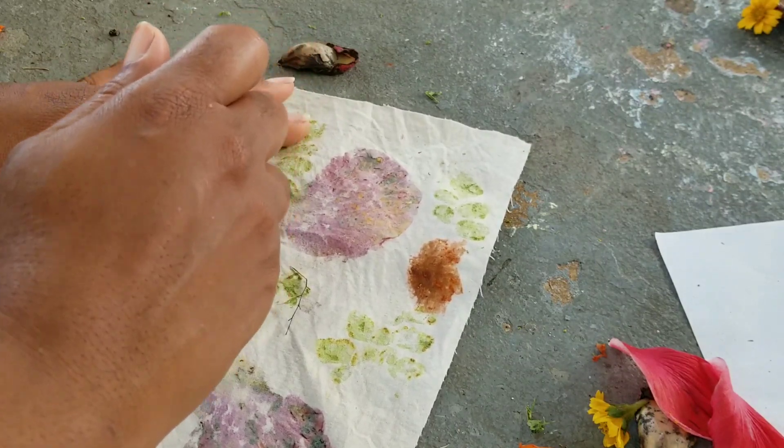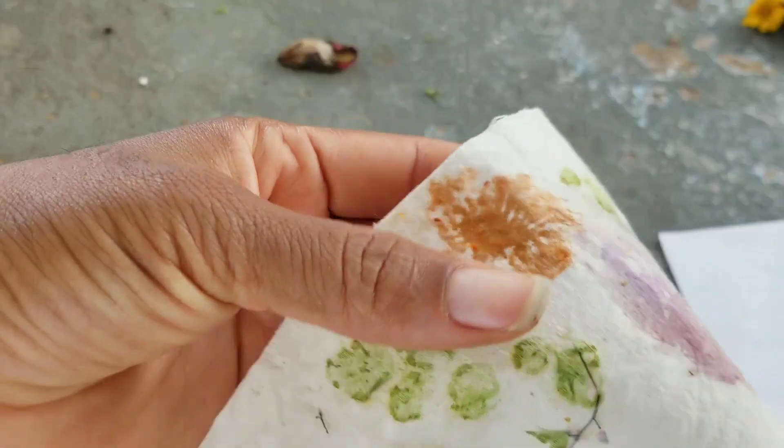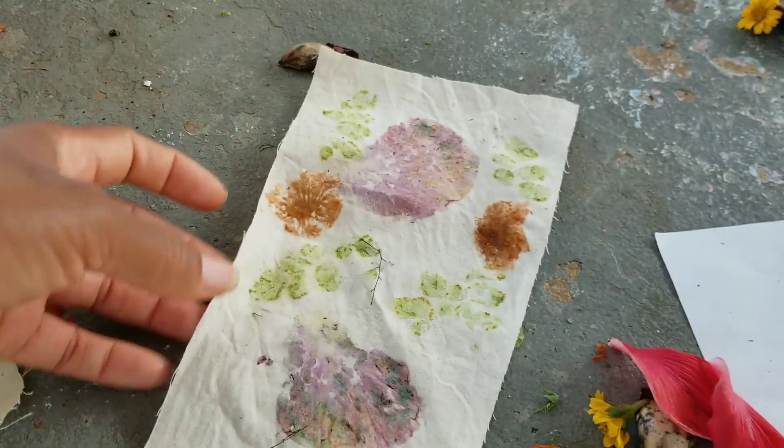It's more of an abstract look than the first one. You can kind of see the flower there. So it makes a difference how hard you're actually pounding the plant material.